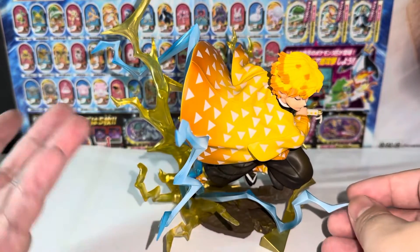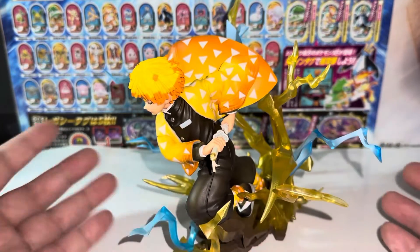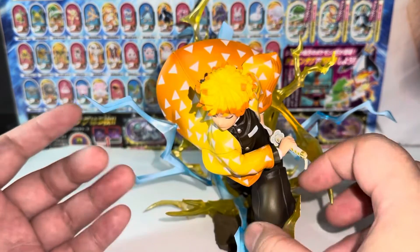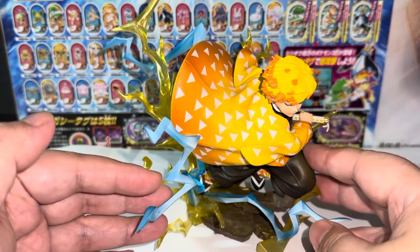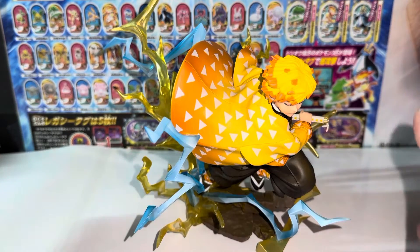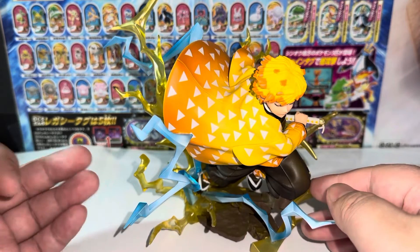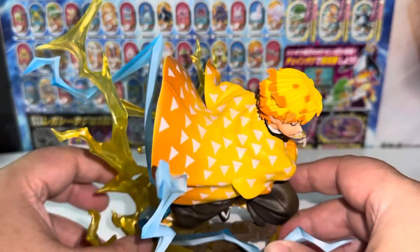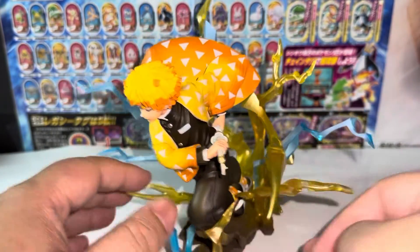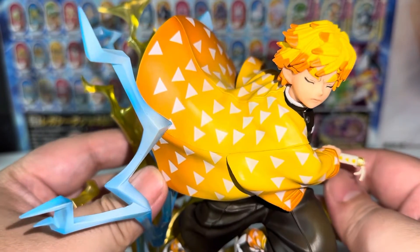I think 50 bucks is a brilliant price. For the Figure-rise Zero Demon Slayer line, in my opinion, anywhere around 50 to 55 dollars is worth it. If it's more than that, I think it's overpriced, to be honest. These figures look fantastic from a distance but don't hold up as well to close inspection because of the imperfect paintwork. My figure isn't too bad, but when I first opened it there was excessive oil residue in multiple places — I almost thought these were paint defects.